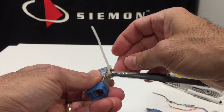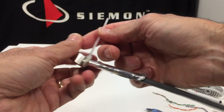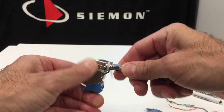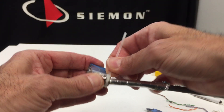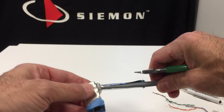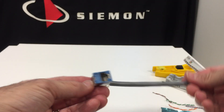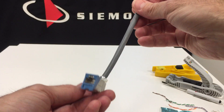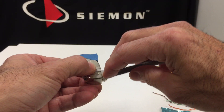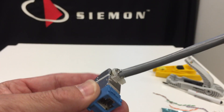You do want to cinch this down as tight as you can with your fingers. You can position the knot of that tie wrap anywhere you want — it's usually out of the way on this side, but it's up to you. Cut off your excess and you're ready to install. It is important to have the drain wire captured with the tie wrap.